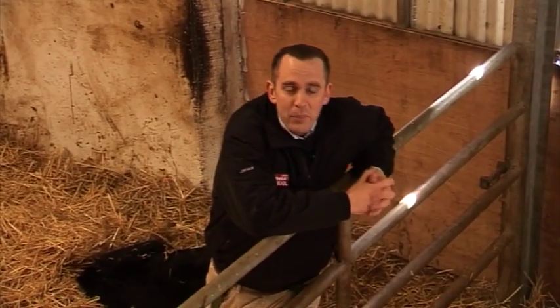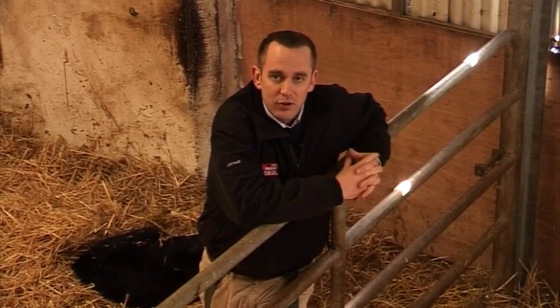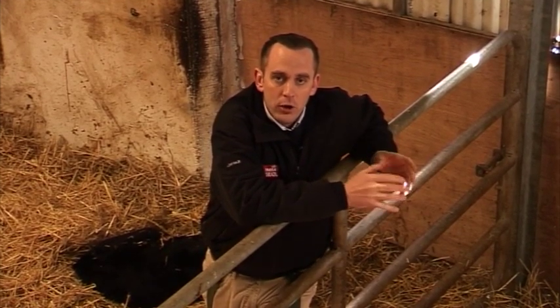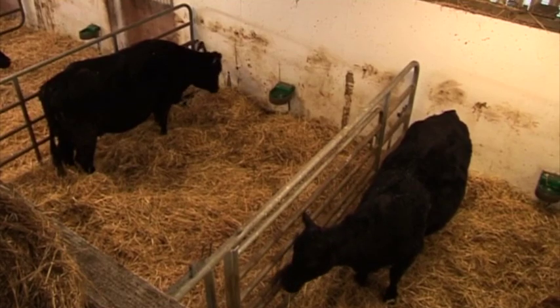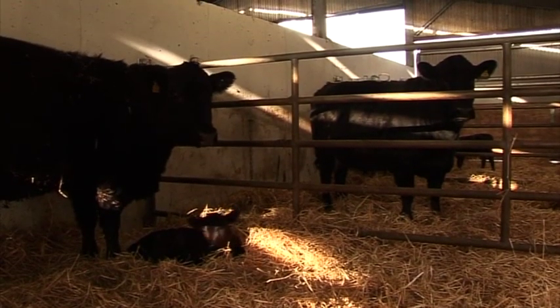We're now in the calving pens and it's time to get down to business. The calving period is a stressful time for both man and beast, and therefore good, clean, hygienic calving facilities are essential. A few basic guidelines on calving pens: firstly, how many pens do you need? As a rough rule of thumb, you're looking for one pen for every 15 cows calving in the herd.